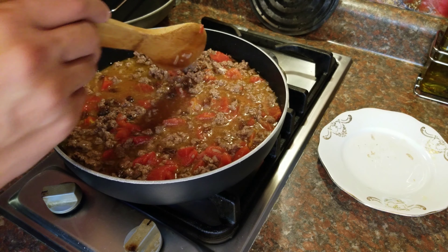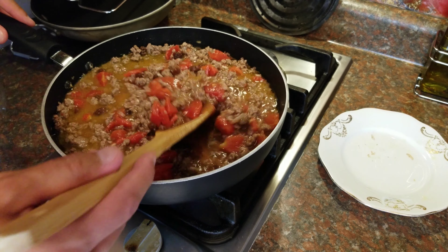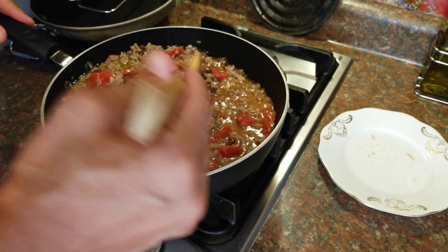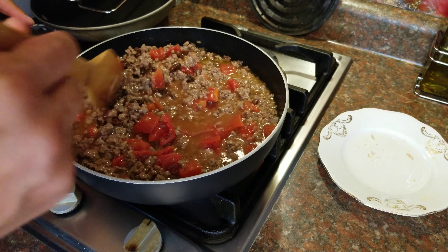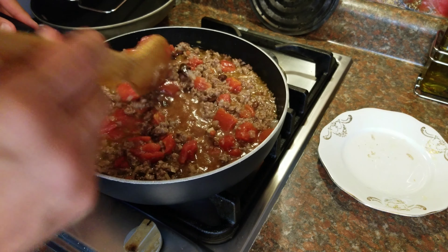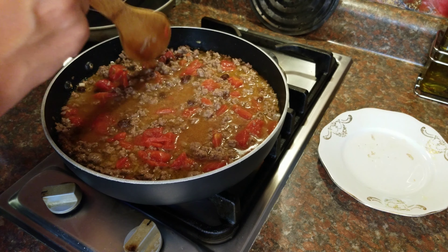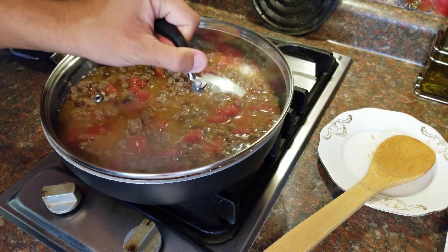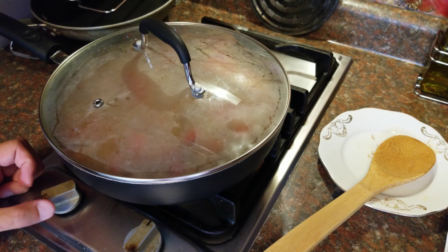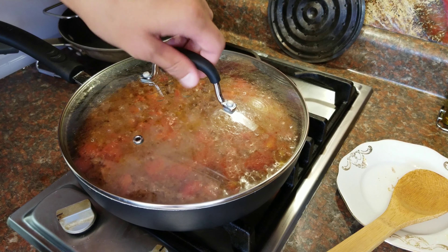I usually get it to the boiling point — when I start seeing it bubbling up — and then what we'll do is cover it for 15 minutes and cook it under the lid. I increased the flame on the stove to get it to boiling temperature. You see it starts bubbling — cover it, reduce the heat to medium, and cook it for 15 minutes. 15 minutes have passed, now let's take the lid off.